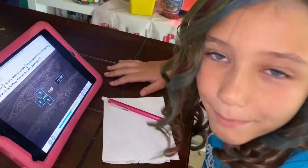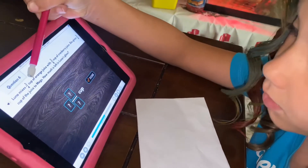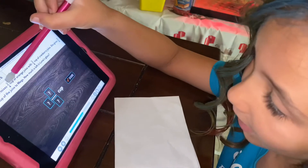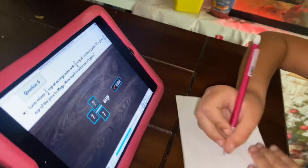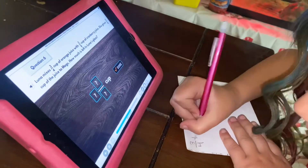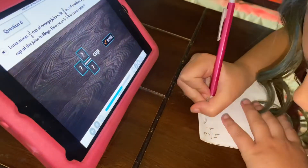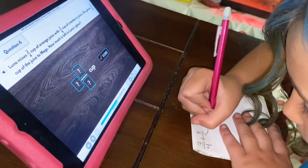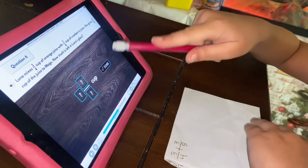So this is a two-step math problem. First we need to add what Luna has by adding three-fourths and three-eighths. Then we need to subtract what she gives.